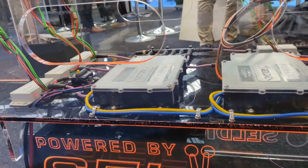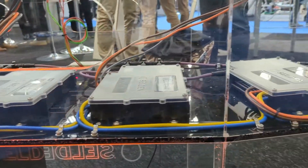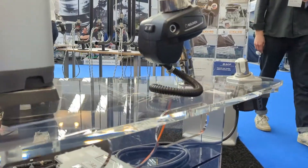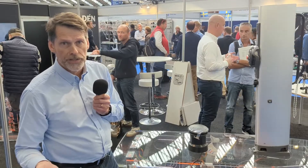You have control boxes for each individual function, and they are sensing the load. So if, for instance with the Furlex, you forget to release the sheet when you're furling it, it cuts the power — so you're not overpowering the system.